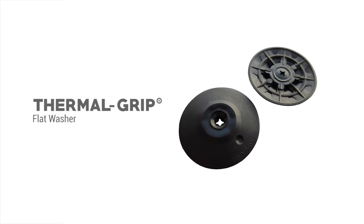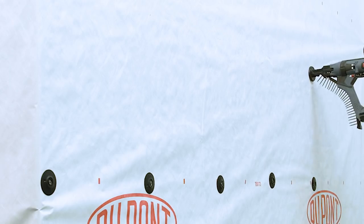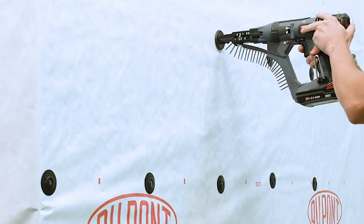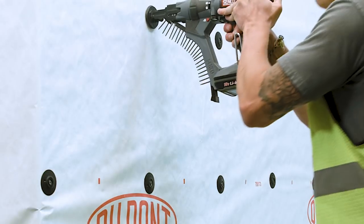To attach the building wrap, use the 2-inch diameter Thermal Grip Flat Washer with GripDeck CI Ceramic Coated Screws. The solid cap is designed to compress on the building wrap to help seal against air and water penetration. The Griplock Auto-Feed Fastening System is a labor-saving option to rapidly attach building wrap to steel or wood studs.